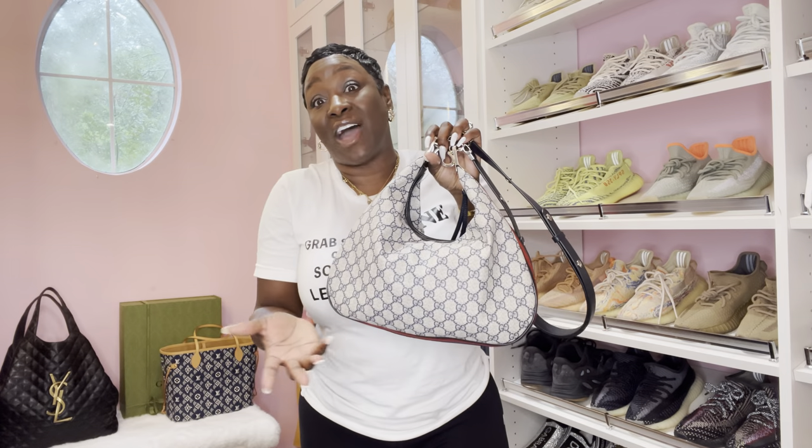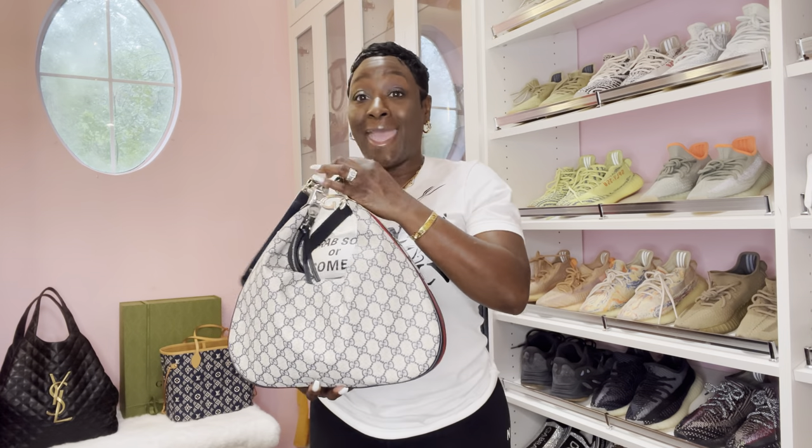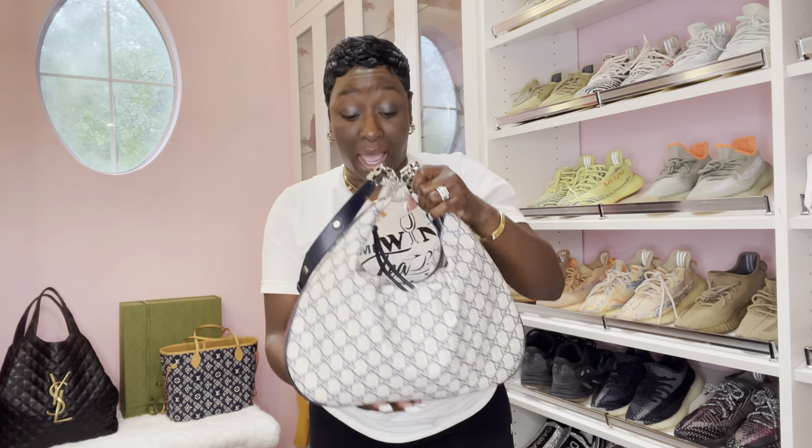I've only had it like five days now — it was sitting for three. This bag is hot. And if you don't have it, you are missing out. I'm not trying to persuade you — I just like to tell you about good bags that are hot that I think you need. Very hot.